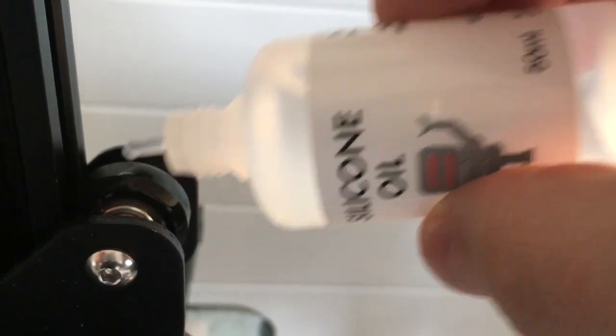Our 50ml squeeze bottle has this thin nozzle so you can apply it exactly where it's needed. This is important as you do not want to be getting oil or grease on your print bed, and because silicone oil is insulating, be careful not to get it onto the end stops either. Clean up is best done with isopropyl alcohol or contact cleaner.